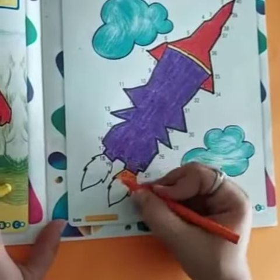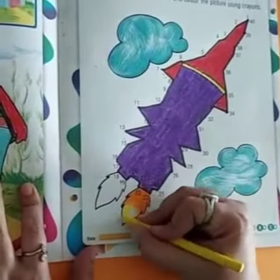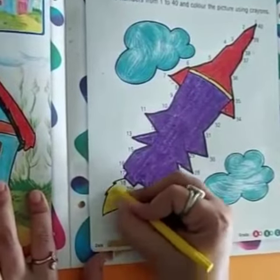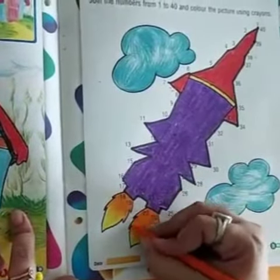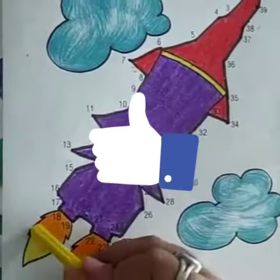Then, merge orange and yellow for the fire at the end. So, students, here our picture of spaceship is ready. Now, try your own and make it attractive. Have a good day.